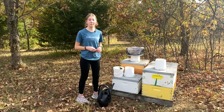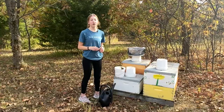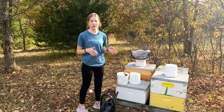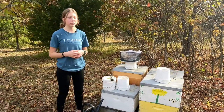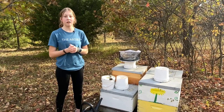Hey everyone, welcome back to Beekeeping with Natalie, or welcome if you are new. Today we're doing a video on bucket feeding. I've done some videos where I've talked about the different ways that we feed here in our bee yards, but I haven't really done a dedicated video to certain feeding products and things that we do.